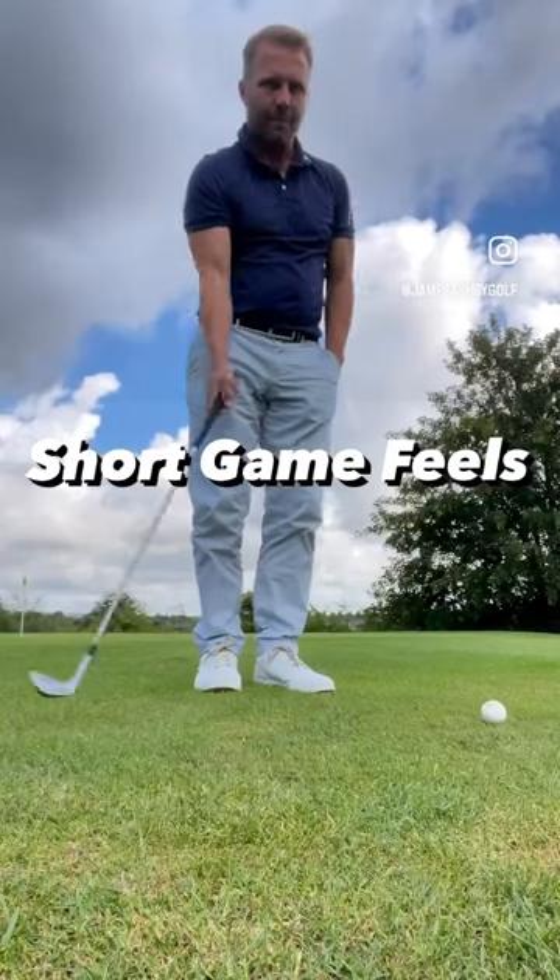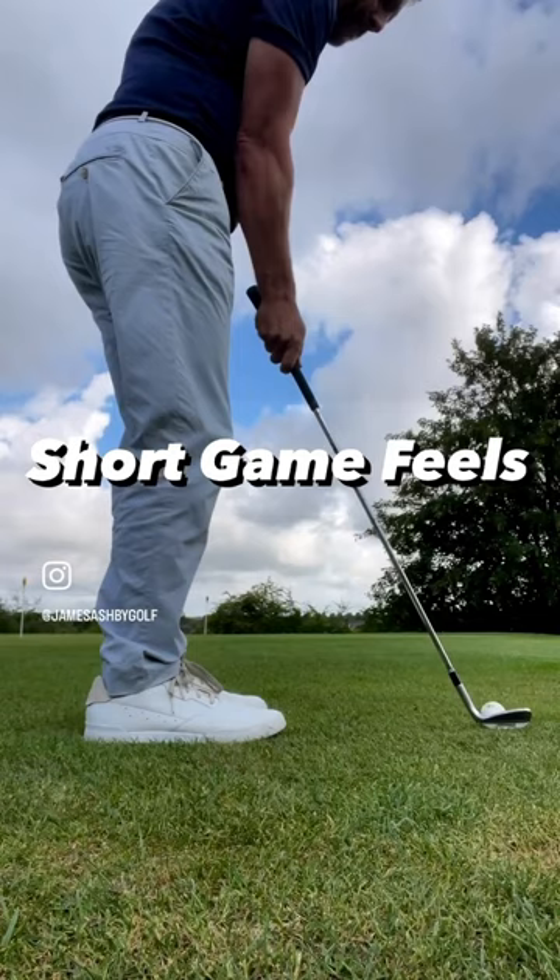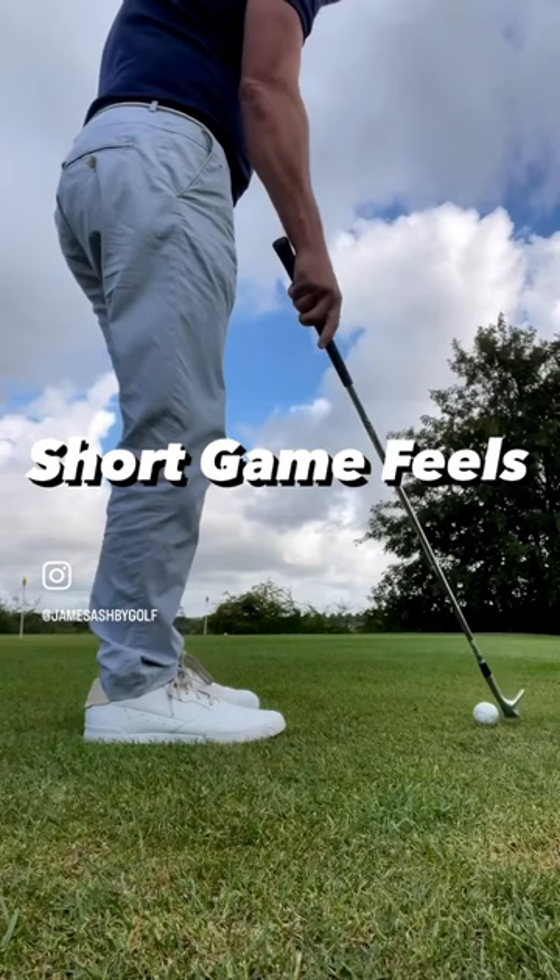Are you having trouble with your short game? Here's a really good drill for a chip and run, or if you're looking to access a pin towards the back of the green. Using just your right hand only gives you a really good feel of what it's like to slide the club underneath the ball using the bounce of the club — taking the club back and allowing just the weight of the club to come back down, sliding underneath the ball.